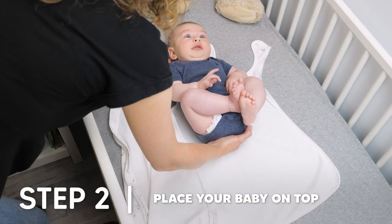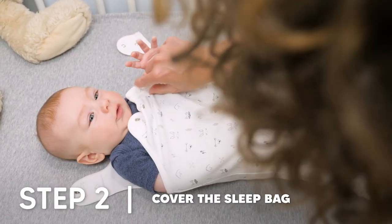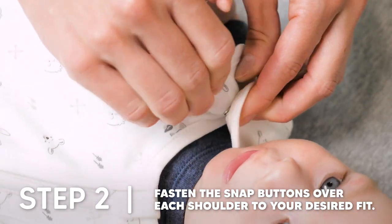Second, place your baby on top, cover the sleep bag, and fasten the snap buttons over each shoulder to your desired fit.